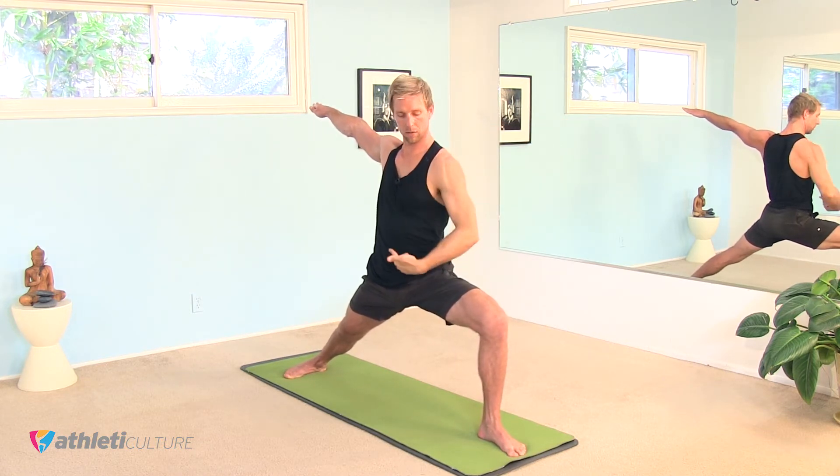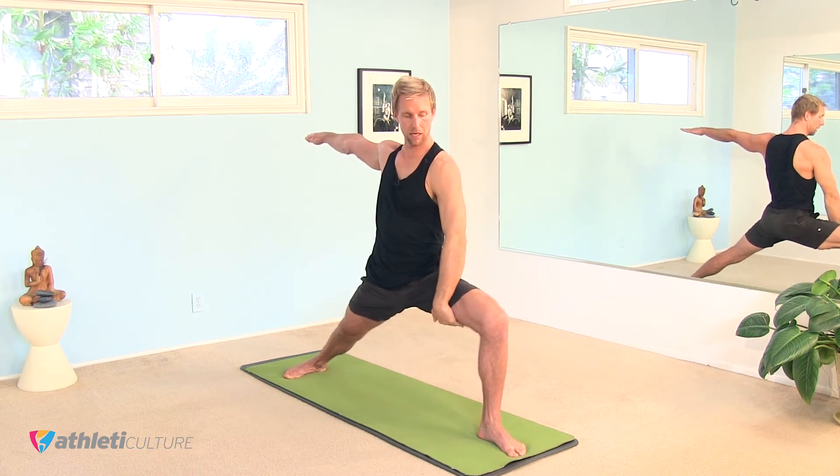Relax the muscles in your face, relax your jaw. Maybe feel your left heel drawing backwards towards your right foot so your left hamstring turns on. One more breath.